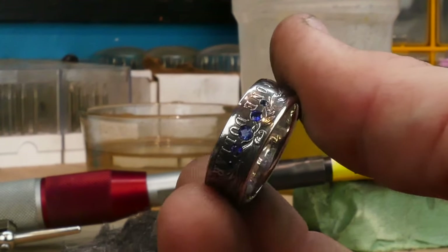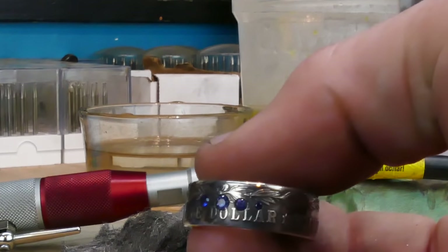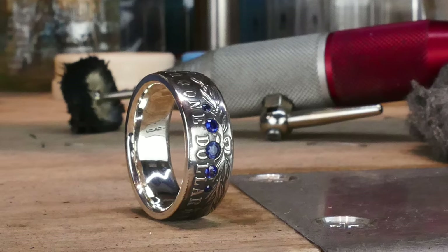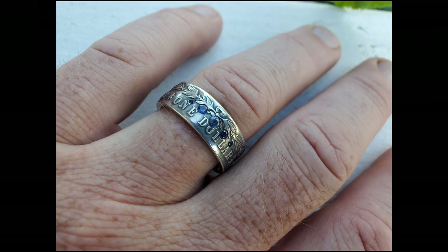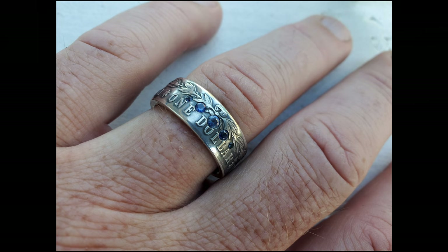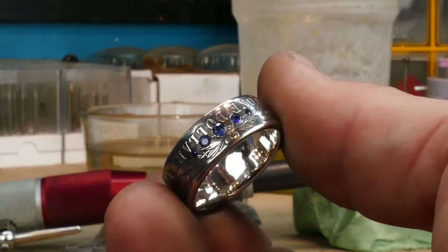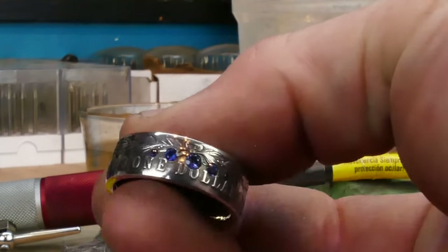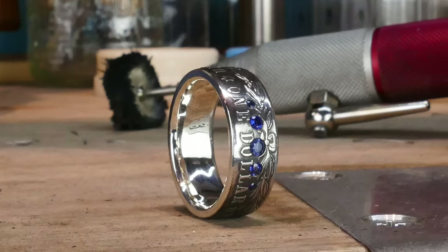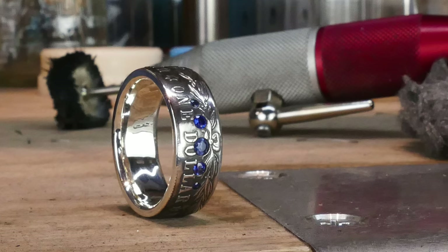Check that out - that's an amazing coin ring, guys. That is really really cool. I think I really like the flush setting - you keep all the detail around it. Look at that, you don't really lose any of the detail around it at all, so flush setting seems to be a method I really really like for this particular ring. These aren't simulated sapphires - these are regular natural sapphires. I'm not going to put all this work into it to put something simulated in it. I hope you guys learned a little bit about flush setting and the burnishers I've been using. Get out there and get some coin rings made. You can always check out my website changeyoucanwear.net for the rings that I make. Thanks for watching and I'll catch you next time.